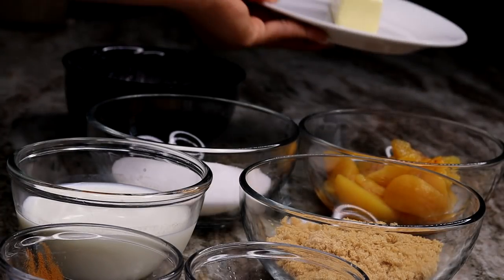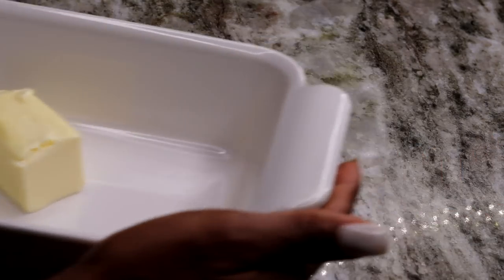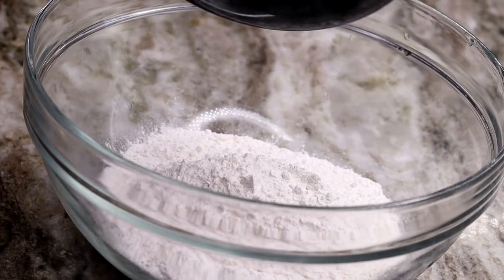Now to begin, the first thing I'll be doing is melting my butter. I have my oven preheating at 350. I'm going to take half of that butter, place it in my baking dish and put it in the oven. Once we're done, we're going to add the batter to the melted butter.